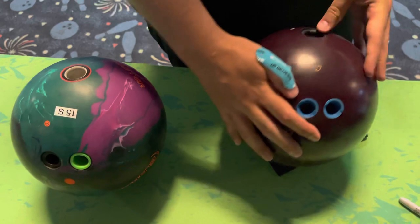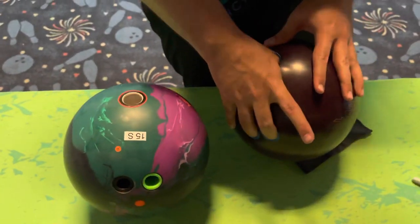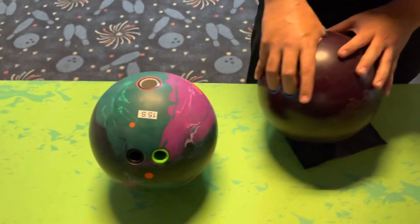Also, if you do begin to feel any sort of pain when you're doing the demo, stop, take a break, and try something else. Utilize the demo teams to help make sure you have the right fit.